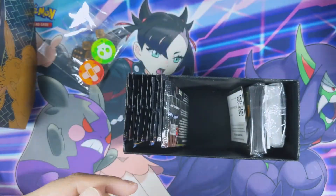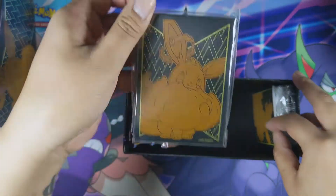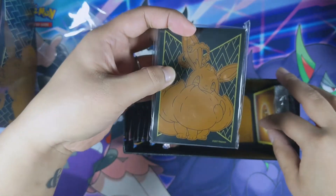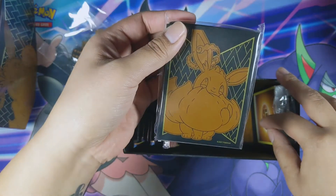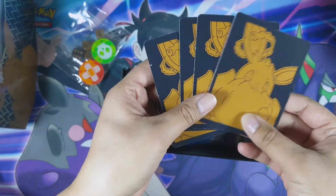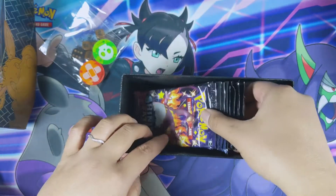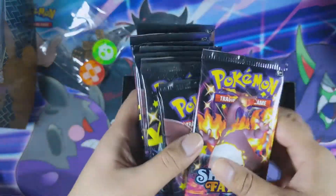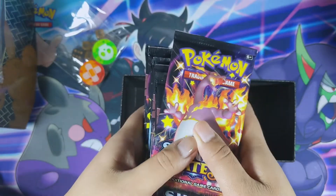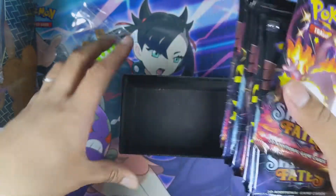It also comes with these Eevee sleeves. I do want to open these up because I've seen and heard that people are saying they're more matte compared to the previous ETB sleeves, so I want to have a look at that. There are also the Eevee dividers, a block of energy, and hopefully 10 packs. One, two, three, four, five, six, seven, eight, nine, ten — okay, ten packs! And look, we have Charizard pack art right there.